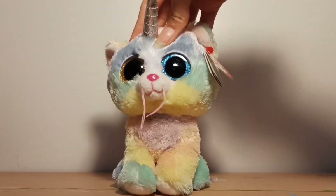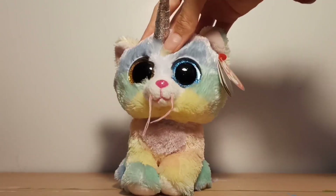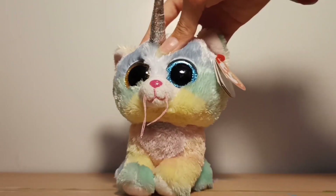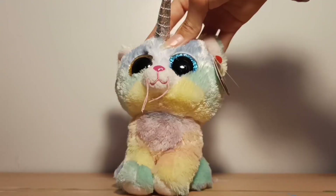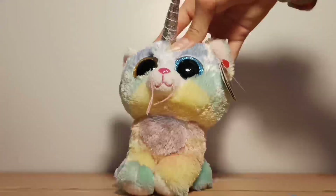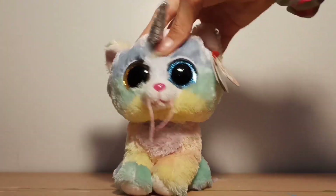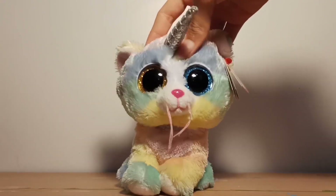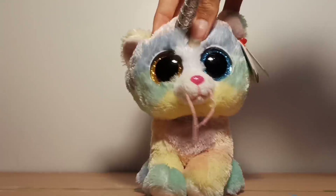Hey Mellos, it's me Heather and welcome back to the MistyBooz channel. Today we will be looking at prototype beanie boos, aka fake beanie boos made by people and not the real Ty. But instead of just looking at random ones which I find on Google, I'll be looking at the cute ones which in my opinion I think are cute, and I guess I could say I wish some of them were real beanie boos. Anyway Mellos, I hope you enjoy this video and let's get into it.